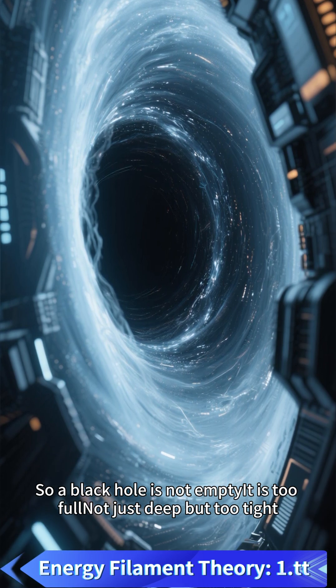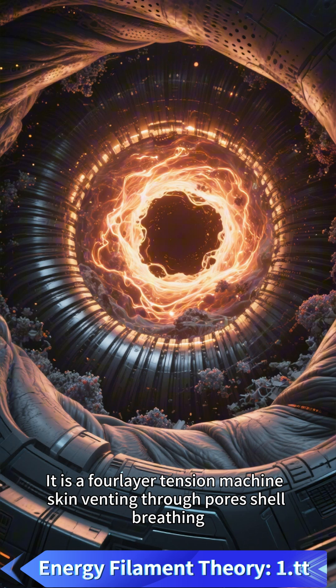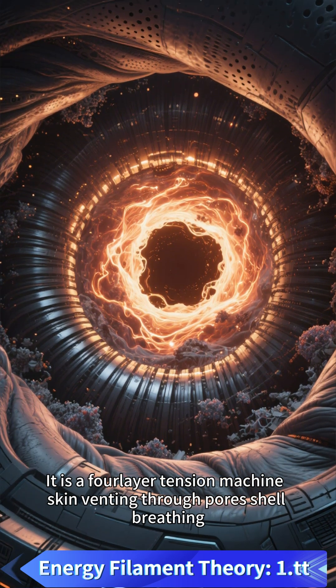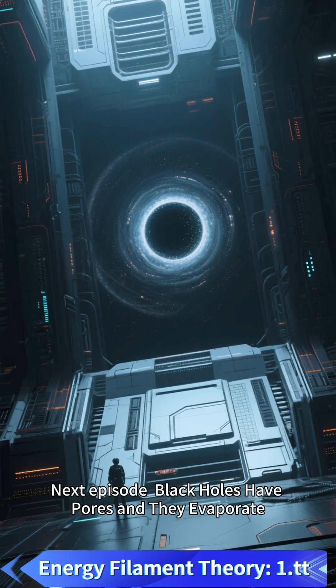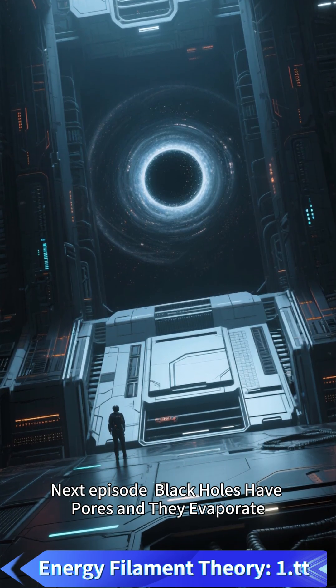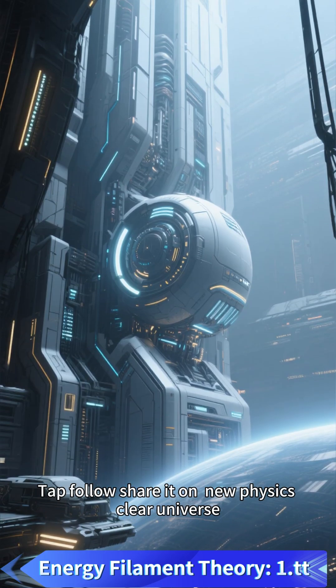So a black hole is not empty — it is too full. Not just deep, but too tight. It is a four-layer tension machine: skin venting through pores, shell breathing, belt shredding, core boiling. Next episode: black holes have pores and they evaporate. Follow and share.